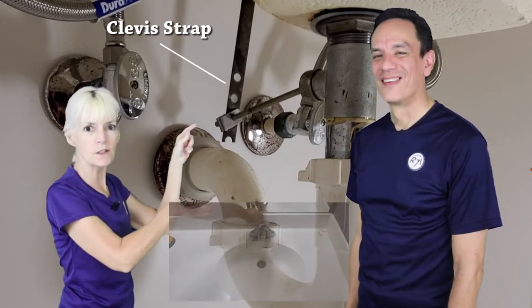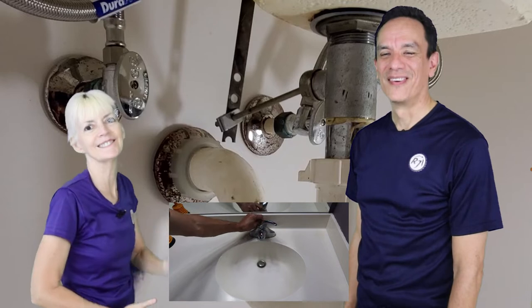This is what we're going to be working with underneath the sink, and we're going to explain some things in easier terms for you to understand using poor man terminology. Here we have the piece that you pull up and down for the stopper, which goes up and down. First we're gonna have to disconnect that so that we can remove the stopper out of the sink itself.